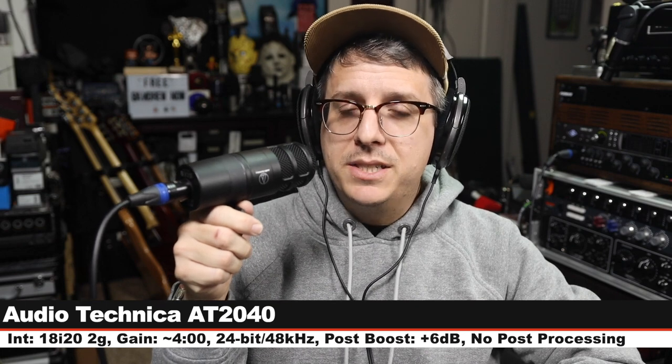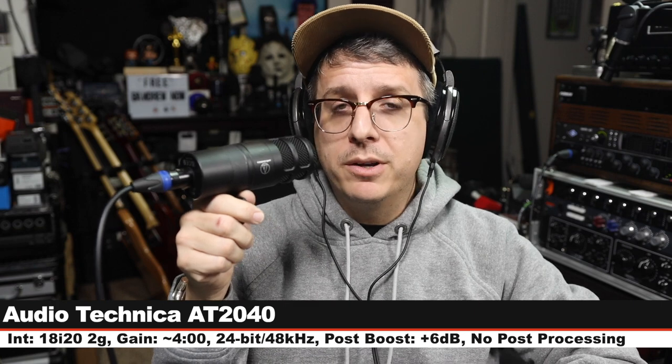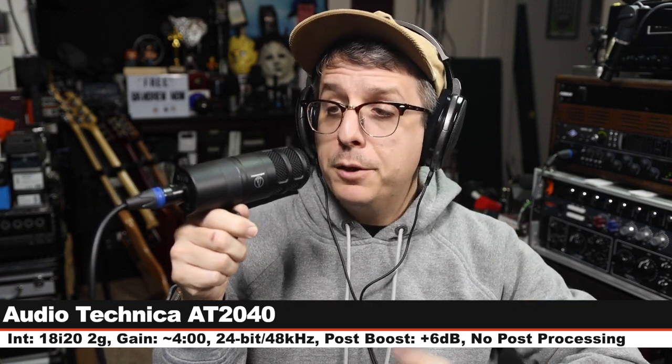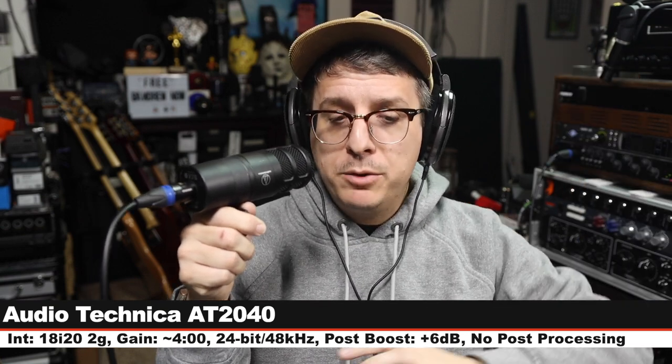Now we are on the Audio-Technica AT2040, which also goes for $100 and is also going for that broadcast dynamic look — three inches off, gain still set at the exact same level. Check the lower third to see how much I boost each of these microphones in post.